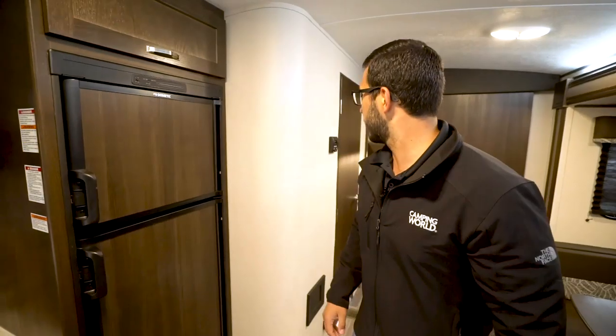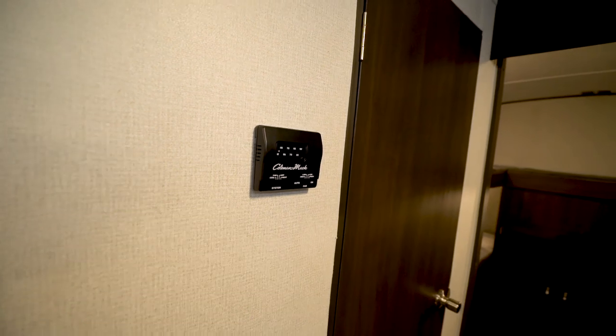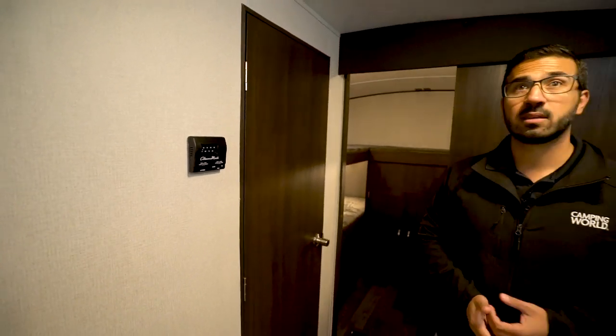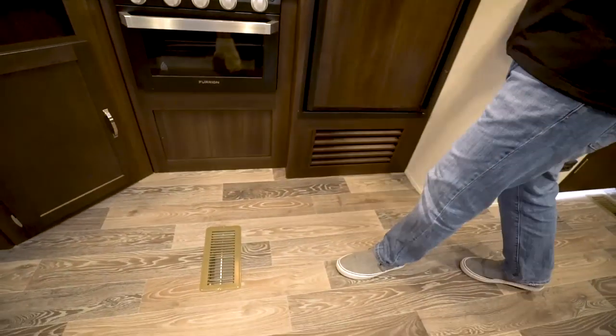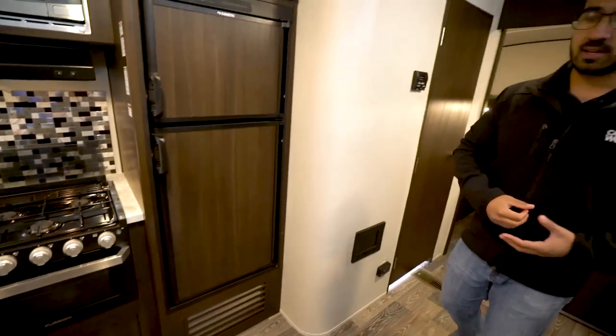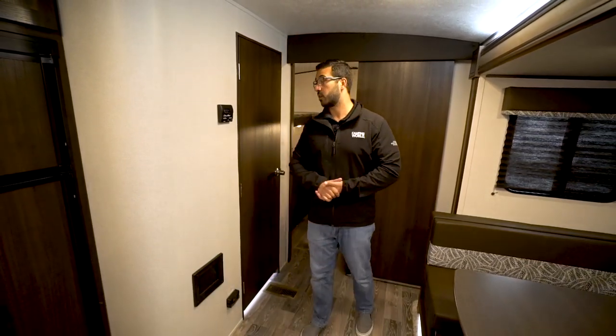Making our way back a little further, there's the thermostat. This unit operates the ducted AC as well as the ducted heat. The heat is ducted through the floor — you can see one of the ducts right here. Like anything else, there are always advantages and disadvantages to ducting systems, but the great thing about having it in the floor is that they can place it wherever they want, not only restricted to where the furniture is.